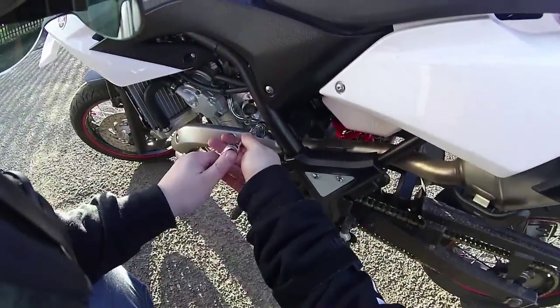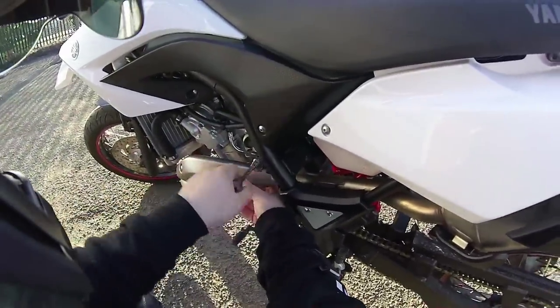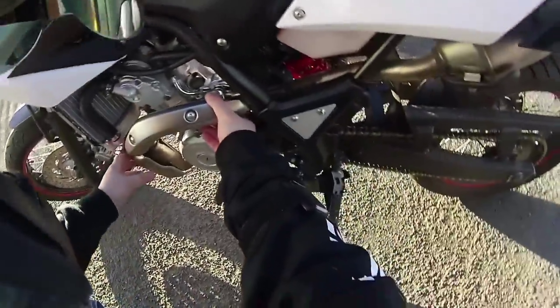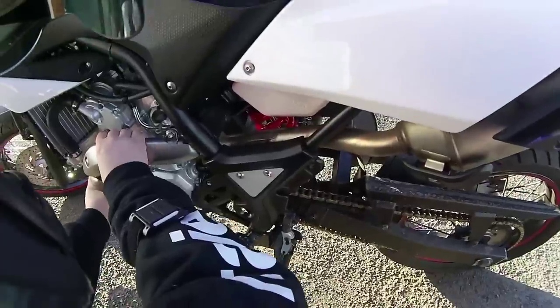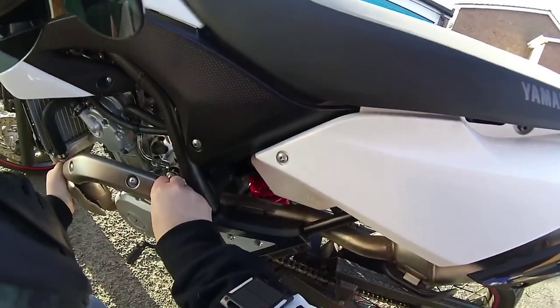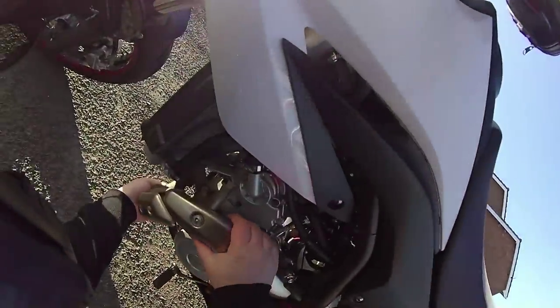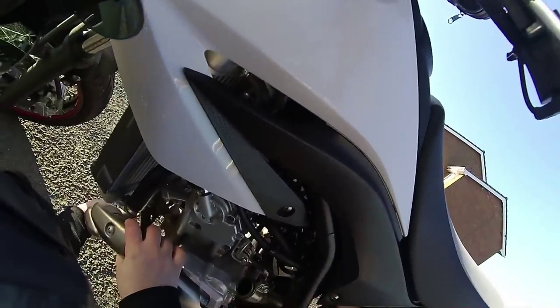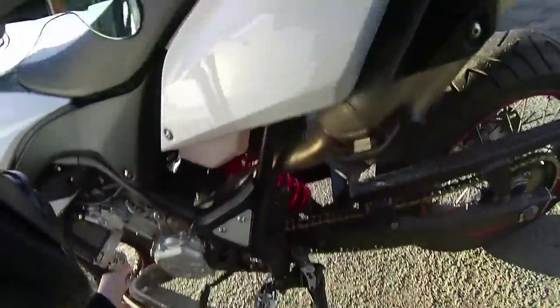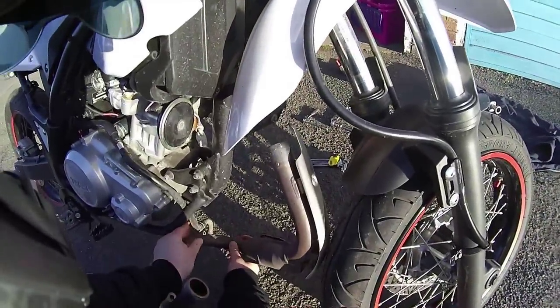Now you want to go on the other side and get your 10mm and crack off the exhaust joint clamp like that. Then it should be able to work it loose — 'should be' being the key word. Me being the genius that I am, I forgot to disconnect the hose.